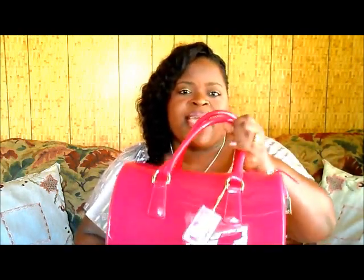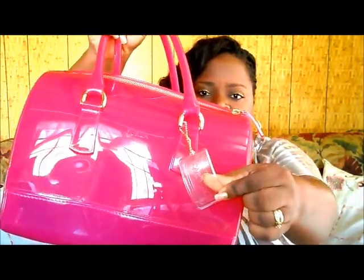I saw someone mention it tearing from the zip, so I guess just try to limit the amount of stuff you put in the bag because it's already heavy as it is. It came with a candy bag tag wrapped inside the bag, and it does say 'Furla Candy Bag, made in Italy.'